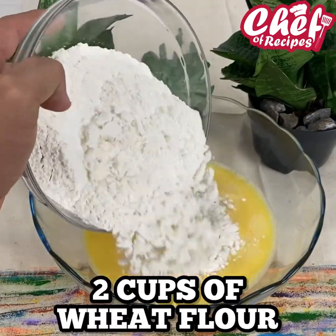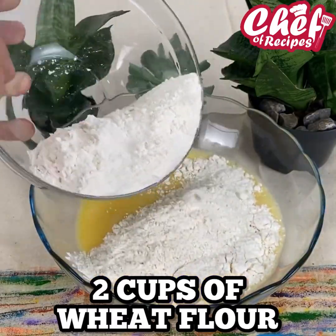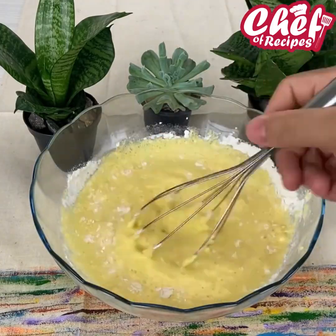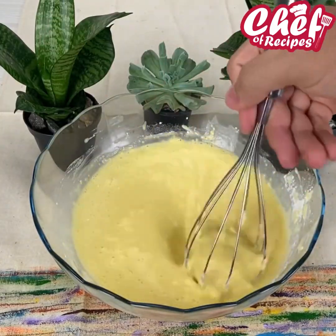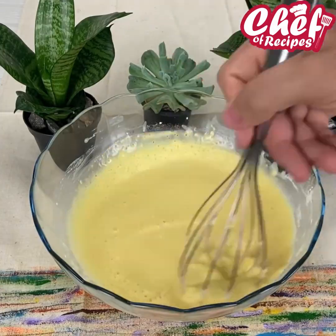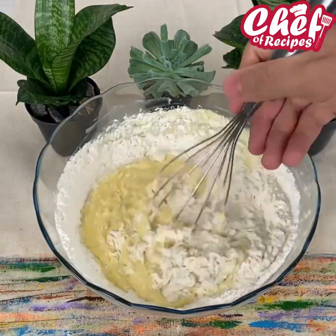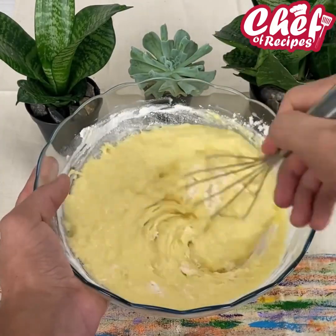I'm slowly adding 2 cups of wheat flour, adding and mixing. People are already commenting — if you're watching us, I'm going to send a super special hug to each of you, and today's special hug goes to Dariam Somosoyo in California. Thank you so much for always commenting, I appreciate it immensely.